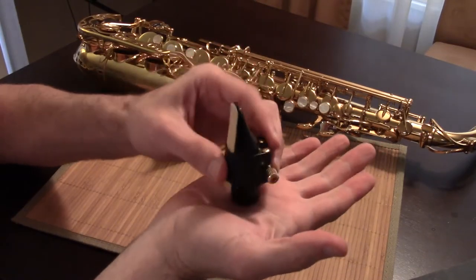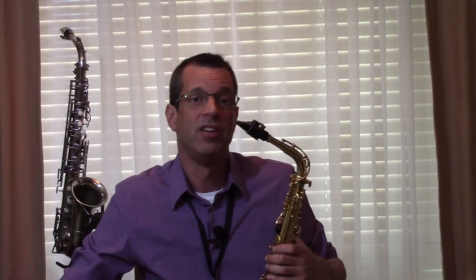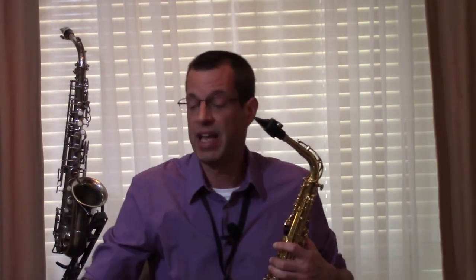Next, wet the reed and put it on your mouthpiece and check the seal. Put the mouthpiece on the palm of your hand, suck the air out, and then take your mouth away quickly. There should be a pop if there's a good seal. Then give the reed a test play on your instrument. Overall, how hard is it to blow? Does it squeak? If so, the reed might be too hard — we can fix that. How are the high, middle, and low notes? Is it easy to play all three, piano and forte? How responsive is the reed? Play fast staccato notes in all three ranges. Is the reed sluggish? If so, it's too thick in certain areas, and we can fix that.